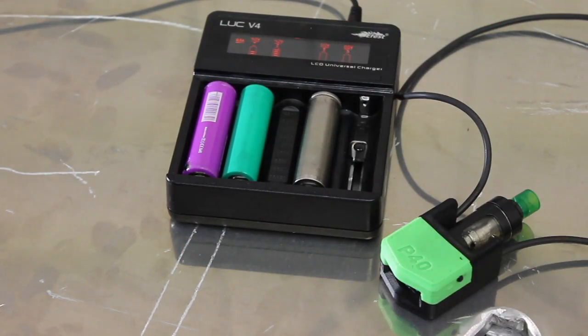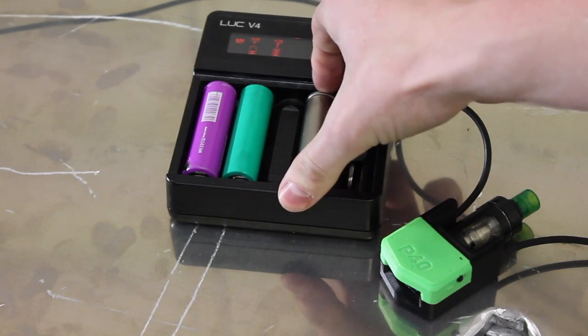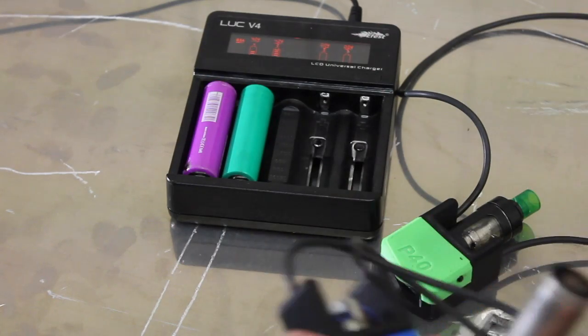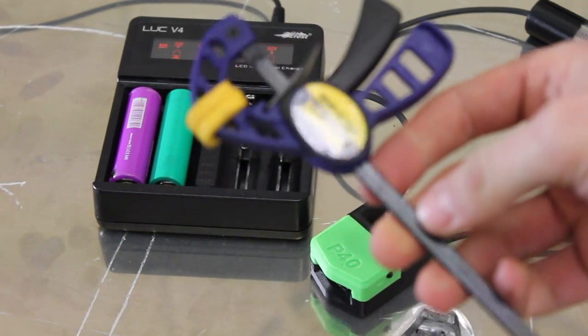So I'll put that in there. You should see that it's fully charged at 4.2 volts on our little charger here. I'm going to put this mod on my neck and use this clamp to hold the button down and see if it blows my head off.